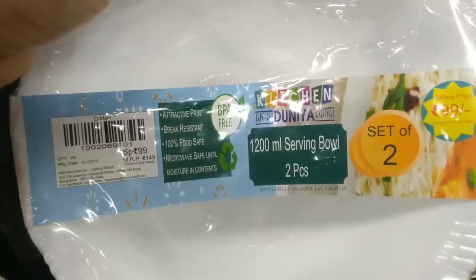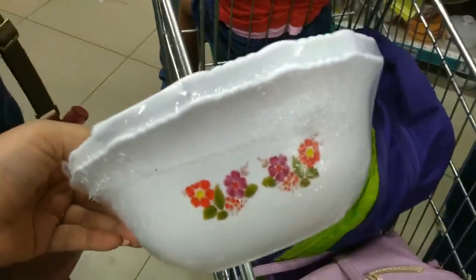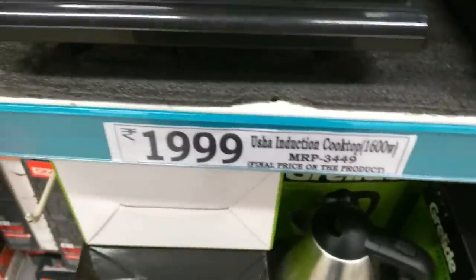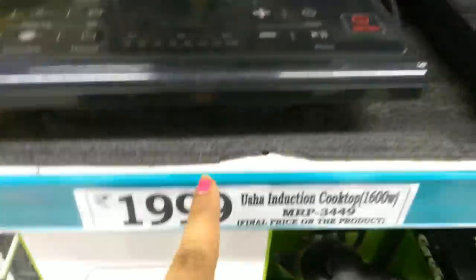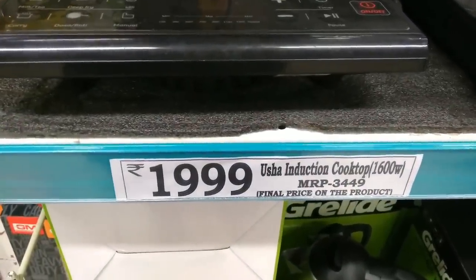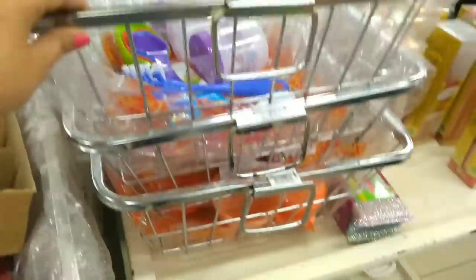This is a set of 2 serving bowls of 1200 ml capacity, BPA free and microwave safe, available in a single design, priced at Rs. 99. Then there is a Usha induction cooktop of 1600W — very good quality. The MRP is Rs. 3490 and the D-Mart price is Rs. 1990. This is very useful for bachelors or those who live alone.